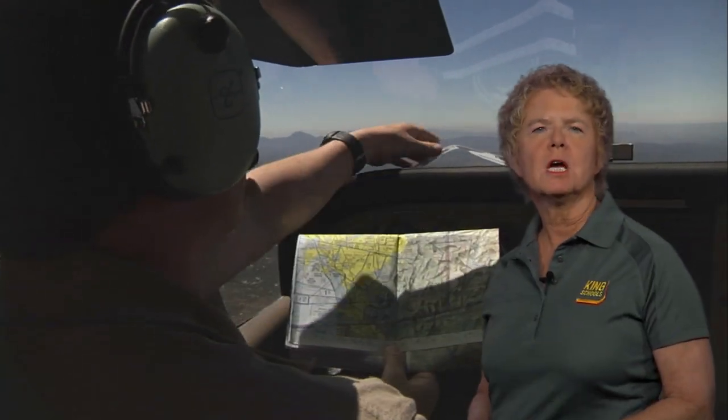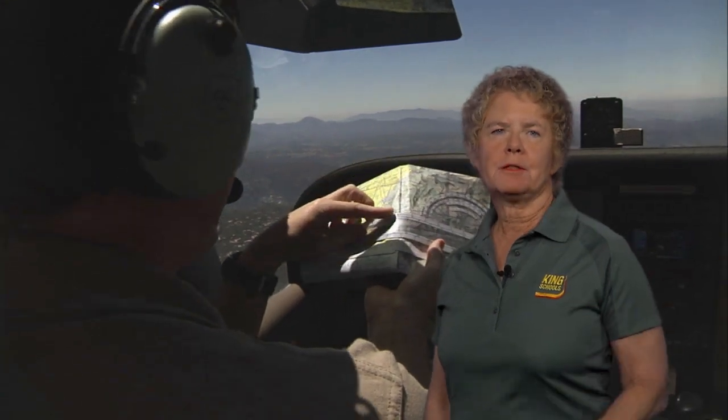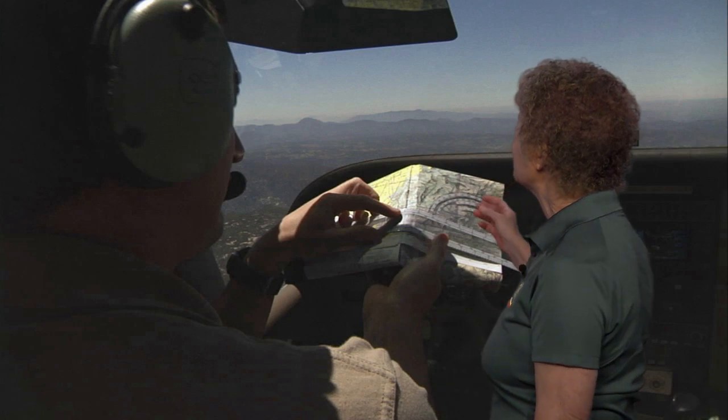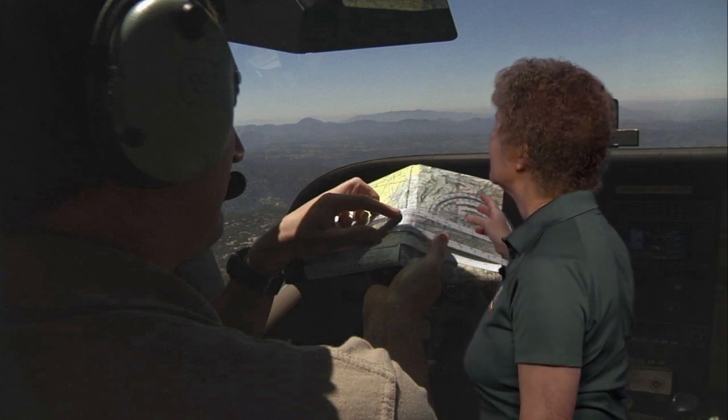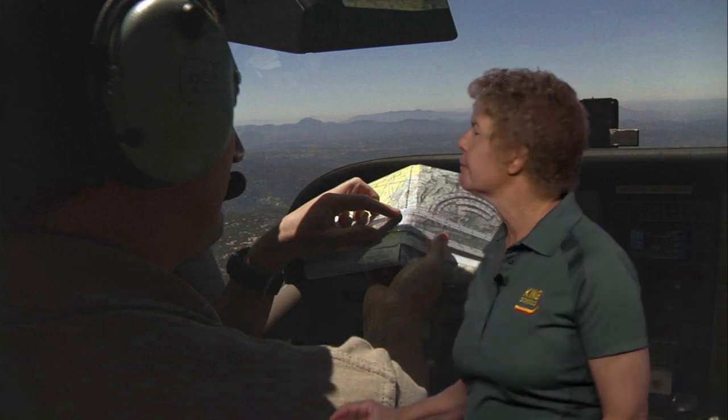When we take a look at the plotter, the first thing we want to do is talk about four potential traps or possible mistakes that you might have when you're using that plotter. First of all, you might have had that plotter up on the glare shield of your airplane and it could have gotten pretty doggone hot. And if that's happened, the plotter will very often warp and also shrink.